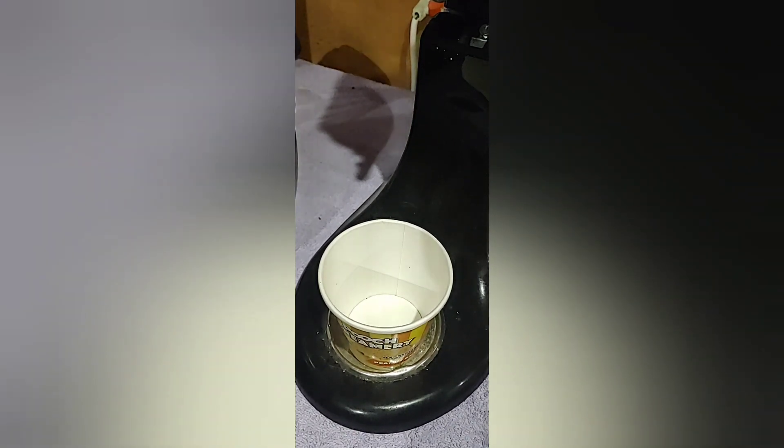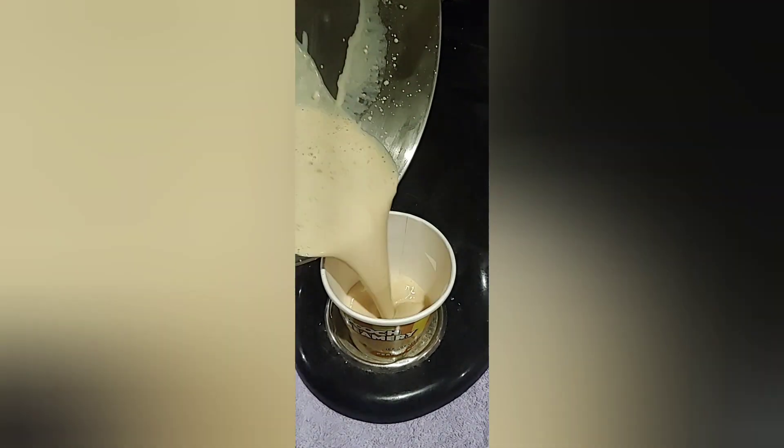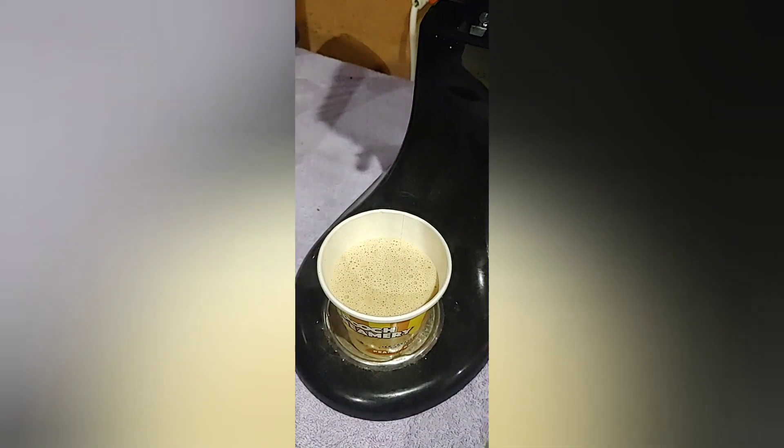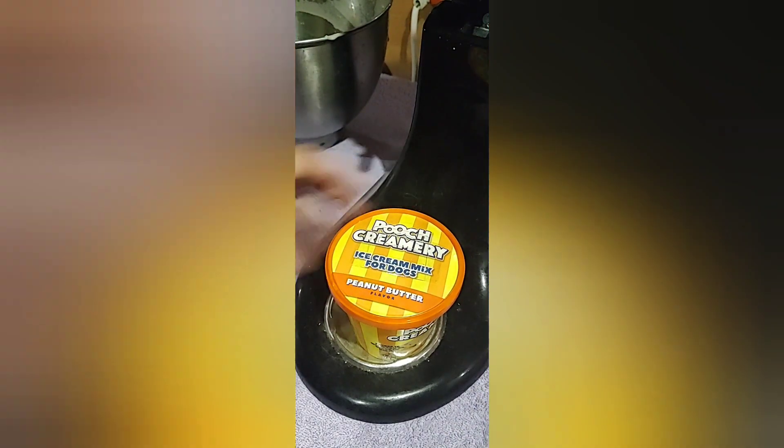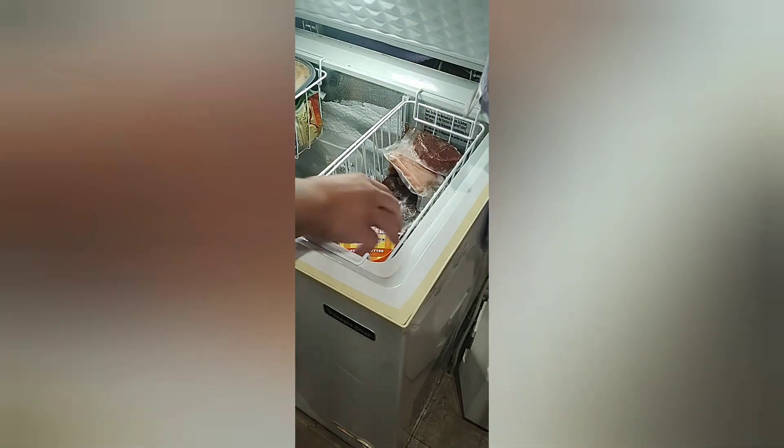Give me one second. Alright, now I got it all mixed up. Go ahead and pour it back into the container like it says. Boom, get the top on there. And now I got to go into the freezer for eight hours. Be right back. Catch you in eight hours.